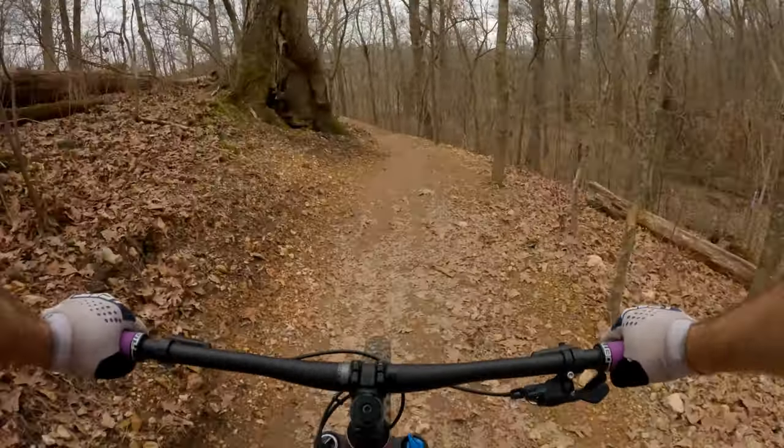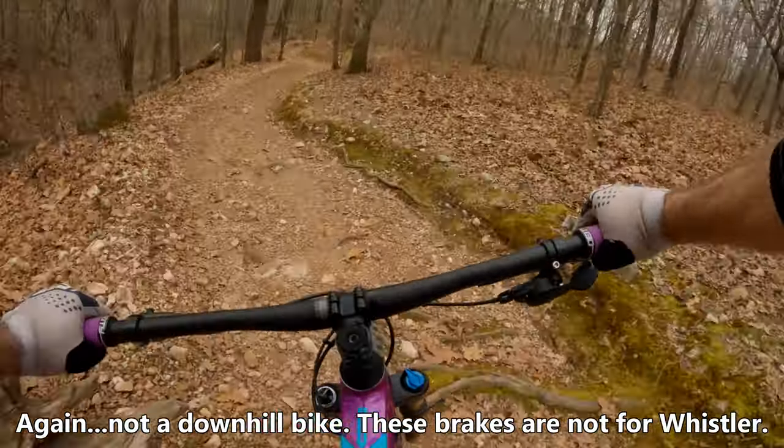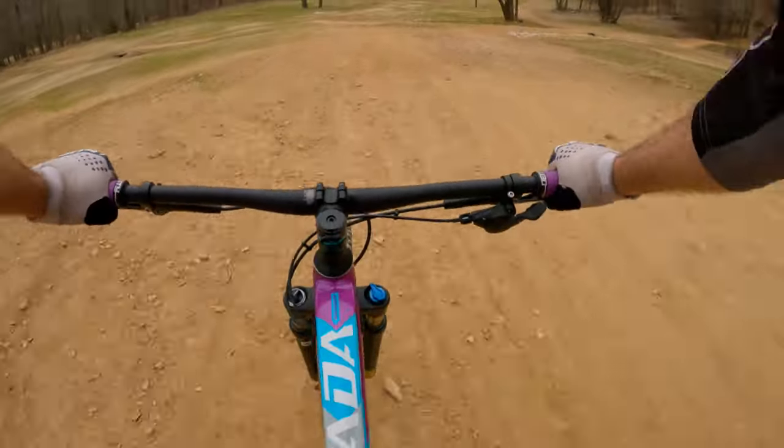Speaking of downhill, you'll probably want to slow down or stop at some point. These two-piston brakes are adequate for normal trails, but they aren't super powerful. You'll have to start braking sooner than you would on some more expensive brakes, but as long as you're aware of that, they function decently.